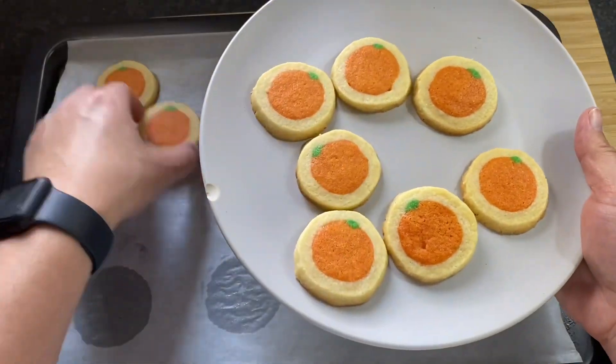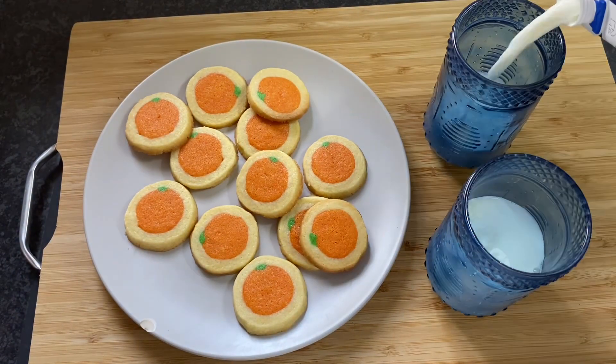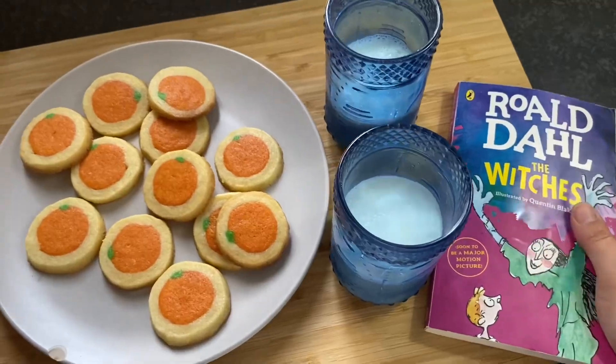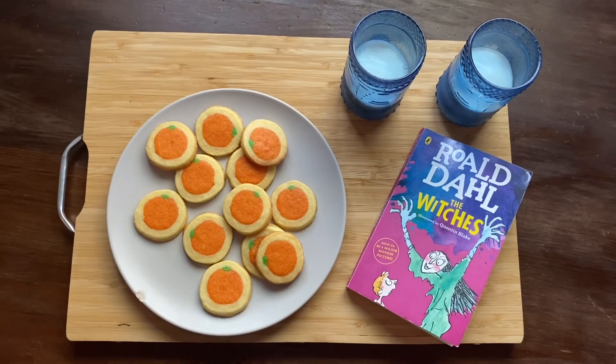There you have it — all the flavors of fall! If you enjoyed this video, I would really appreciate it if you would tap that subscribe button. Also, comment below your favorite flavor of fall. Until next week!